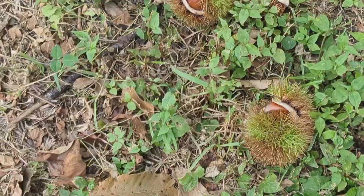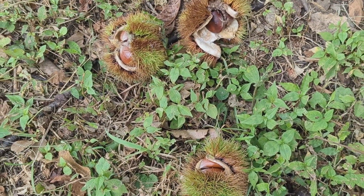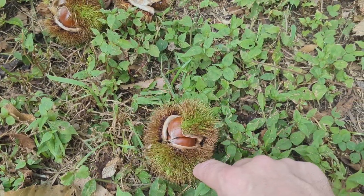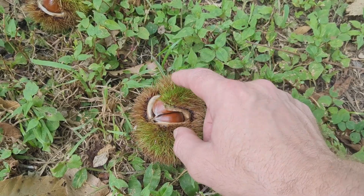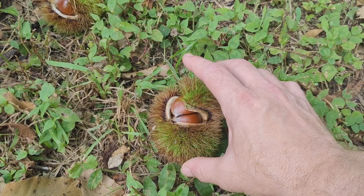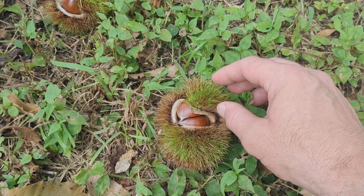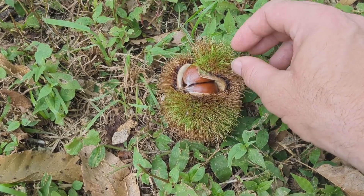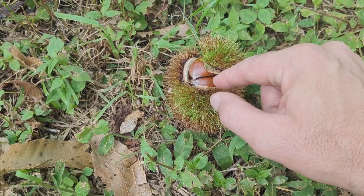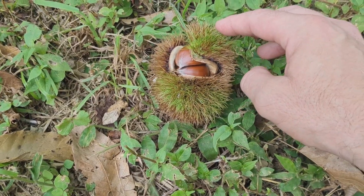I grabbed a couple here just to demonstrate. Here are the chestnuts as they're coming off the ground, and they're in this spiny husk. Don't underestimate these spines — they will poke you. Even cotton gloves, they'll go right through. These little spines are really, really prickly. So if you have a pair of gloves — there's a real easy way to get these out of the shell, I'm going to show you that right now.